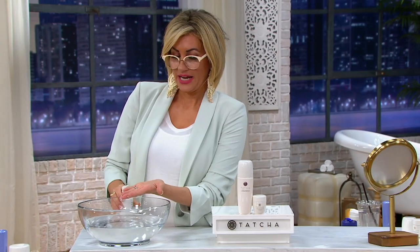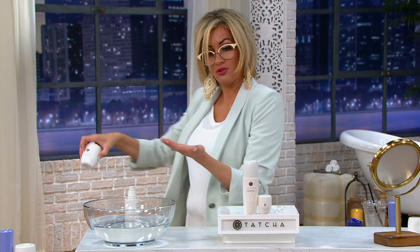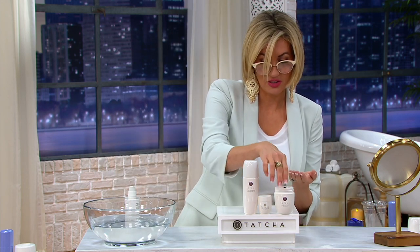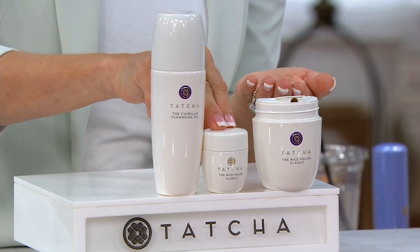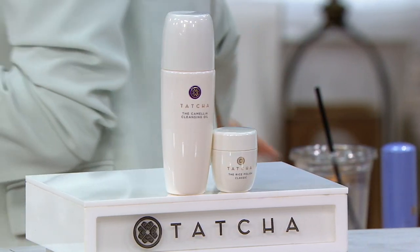This is actually an oil, and along with the rice enzyme powder that comes in the TSV, these are the two very first products the brand ever pioneered. We're putting the large size here so you can see what you're getting in the TSV, but in this brand new offer you're getting a cute travel size.